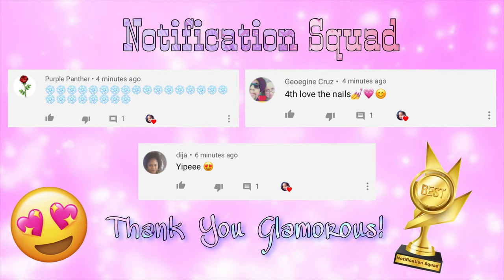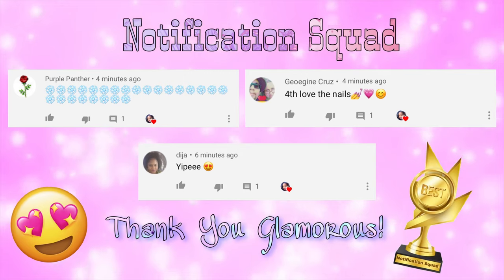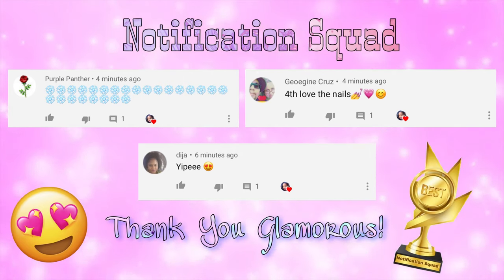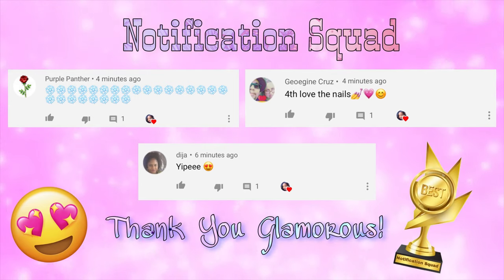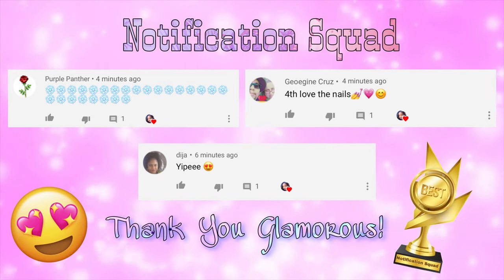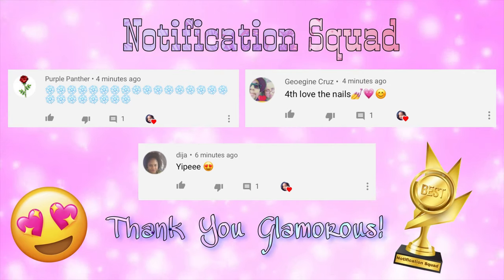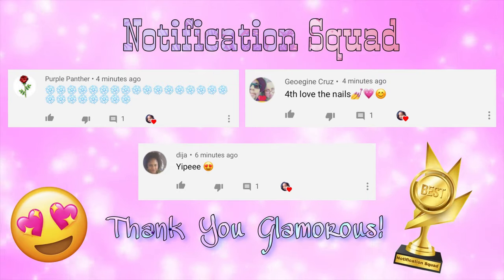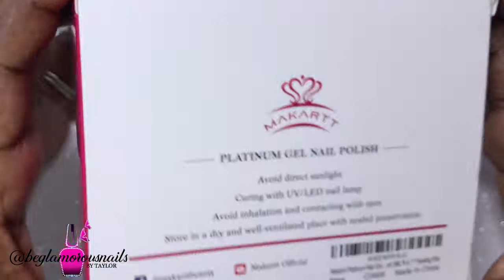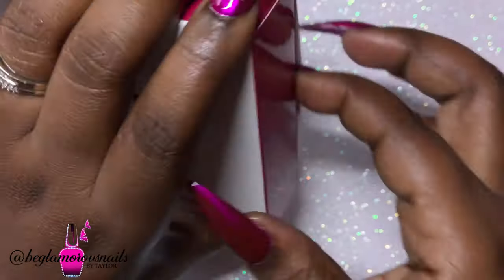Hi lovelies, I am back and welcome back to another video. Today I'm going to be doing a swatch-with-me, and it's sort of a Christmas gifting idea. But before I do that, I have to give a huge shout out to my notification squad — these are the first three people to comment on my Christmas nail art design idea.